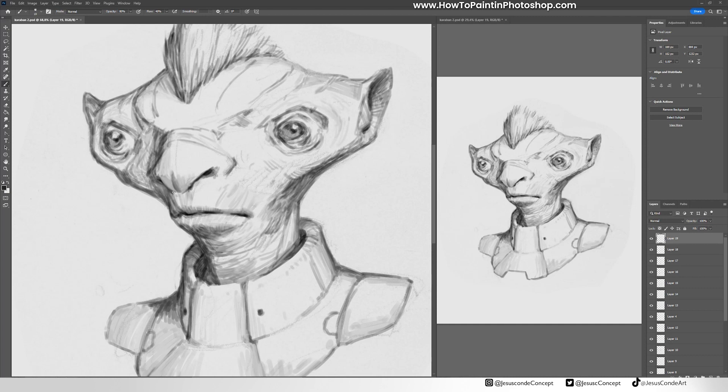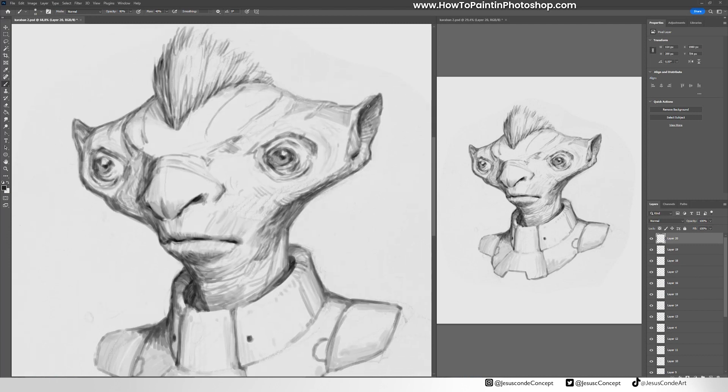I really hope you guys like this kind of content because I want to be doing more of it. Next week we're going to be adding color to this guy, and you can make suggestions — what color of skin should this guy have? Thank you very much for watching this video, and as always, see you next time.